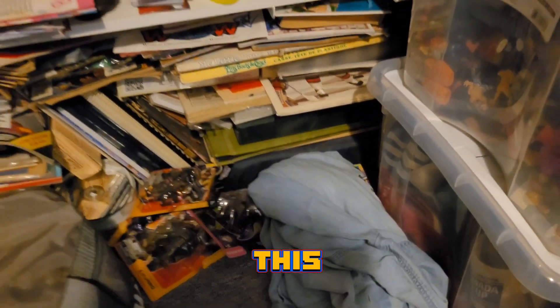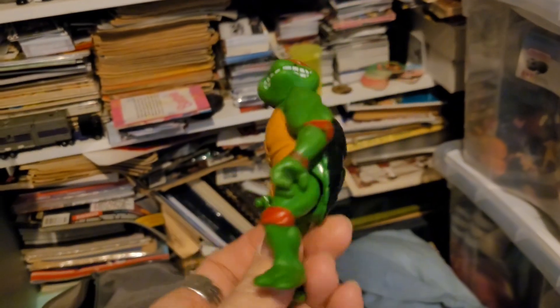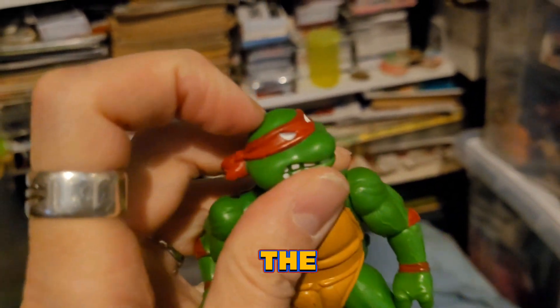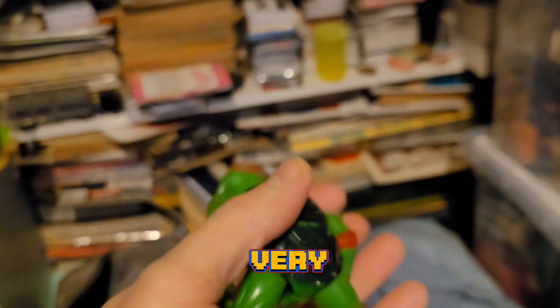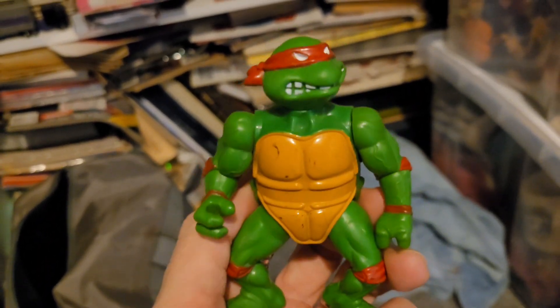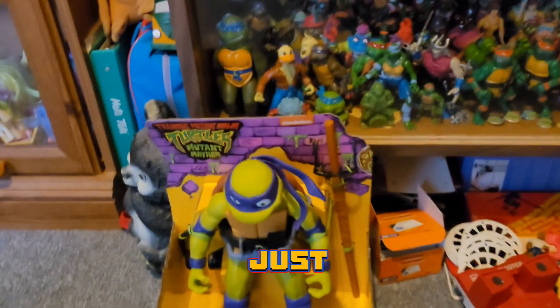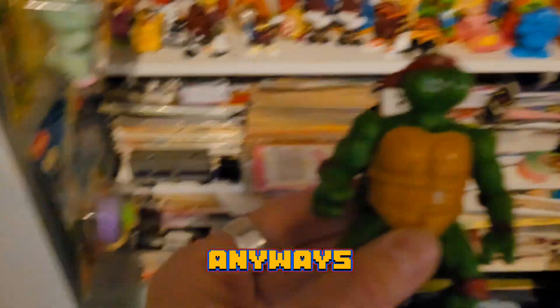Let's pull out this guy — oh, and here is a Ninja Turtle! It's a Raphael. He doesn't have any accessories at all, even missing his belt. He's got a hard head — it's not the first issues; the later issues had the hard head — so he's a hard head one. Not in very great shape, but a cool find nonetheless. Ninja Turtles are my favorite, as you know. I do have a bunch in my collection, and I just got this guy from the new Ninja Turtle movie, so he's cool.